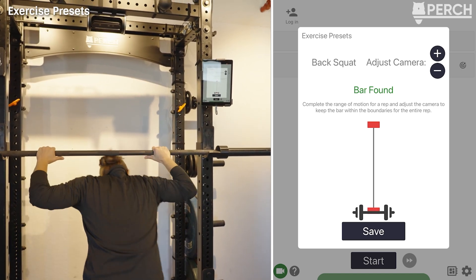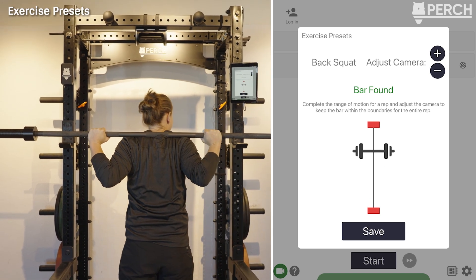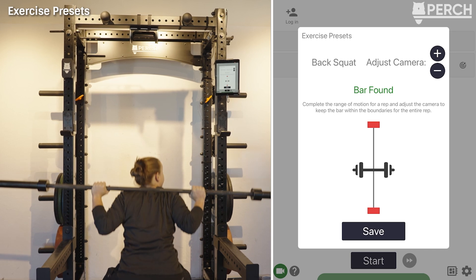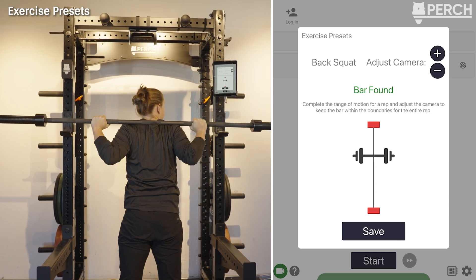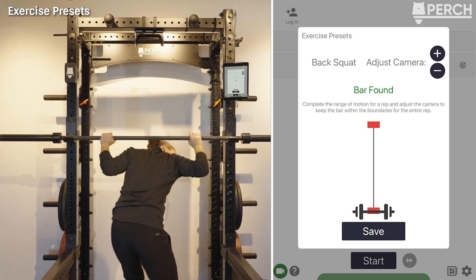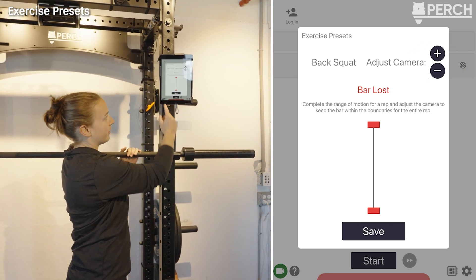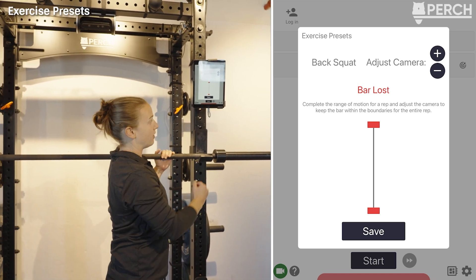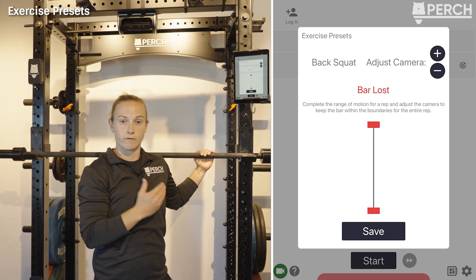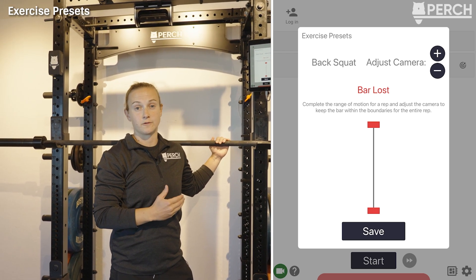It doesn't matter exactly where the camera sees the barbell on the rack — what matters is that as you move through the full range of motion, the camera captures good data. To calibrate, unrack the barbell, step to where you typically lift, and move through the full range of motion. If the bar is found throughout that range, it's a good angle. If needed, adjust the camera up or down. Hit save and every time you select back squat, it will revert to that camera angle — presets that can be transferred to the rest of your devices.